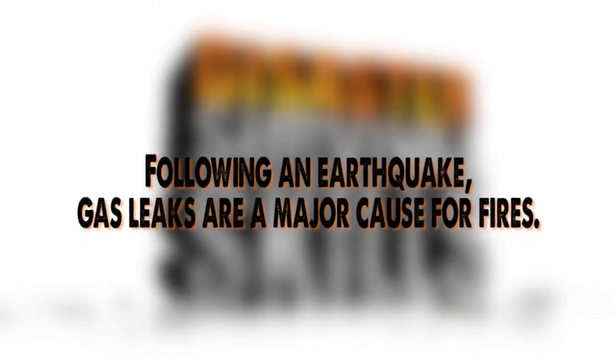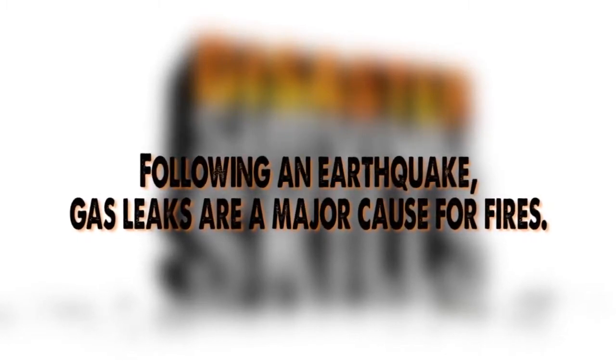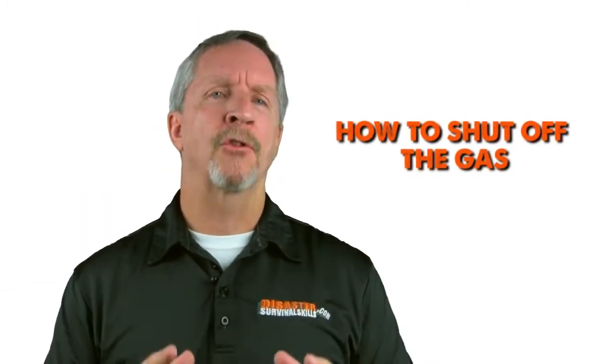Hi, Captain Wayne here with another one and done disaster survival tip. Following an earthquake, gas leaks will lead to fires. Everyone in your family should know where the gas meter is and how to shut it off in an emergency. So here are some simple steps to keep you and your family safe. Today's lesson: how to shut off the gas.